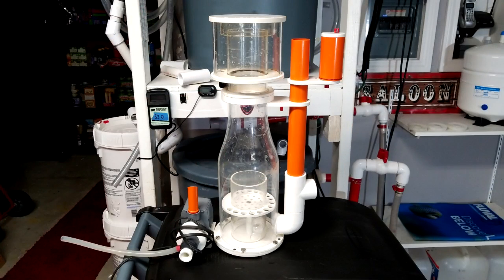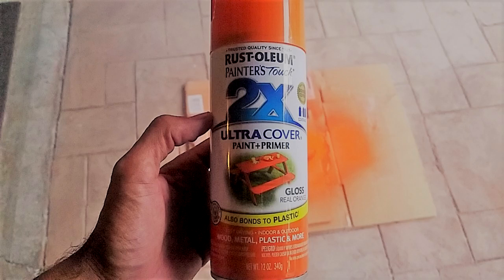I even took apart my Omega 150 skimmer and painted it. Rest in peace, Omega 150 — I dropped it on the edge of a cement step and cracked the body. I was so mad at myself that I took the entire skimmer and just dumped it in the trash in a fit of rage. After a couple of hours I went back into the trash and at least recovered the pump. A costly, stupid mistake to say the least.